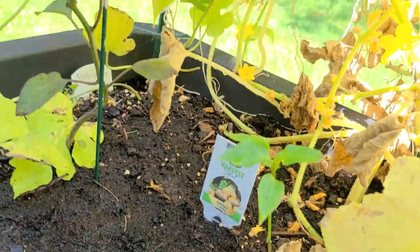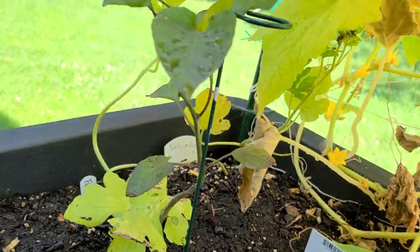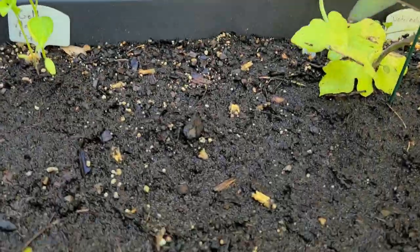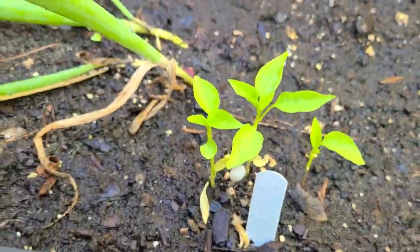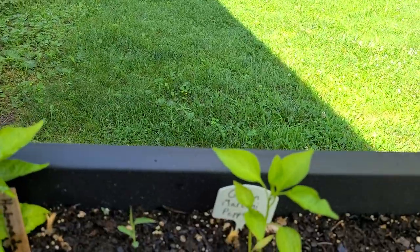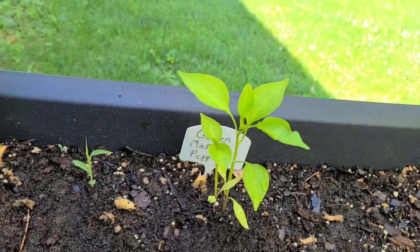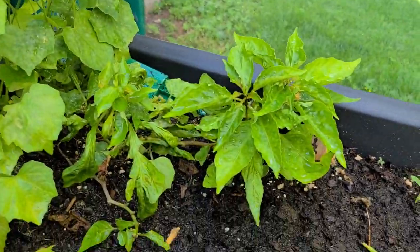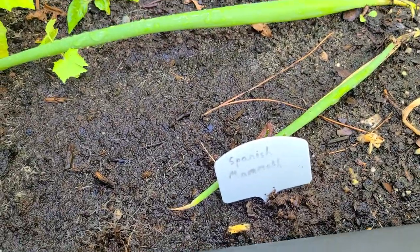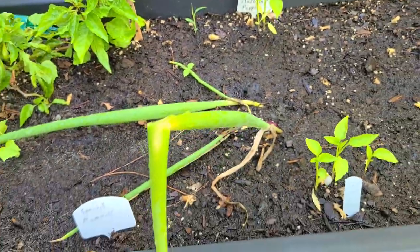Then we have my dieto jalapeño looking good, five color Chinese peppers looking great, kalu peppers still really small — hoping they'll start growing faster soon. Golden marconi peppers also small, jalapeño peppers looking pretty good, and Spanish mammoth is still dead.